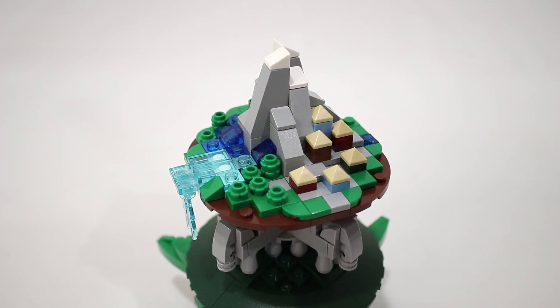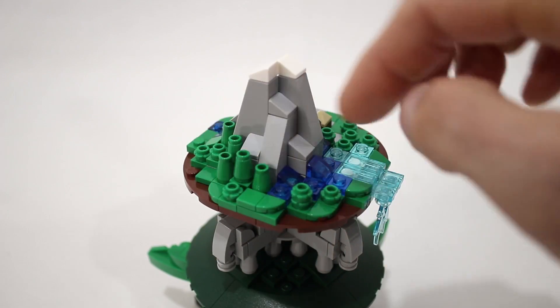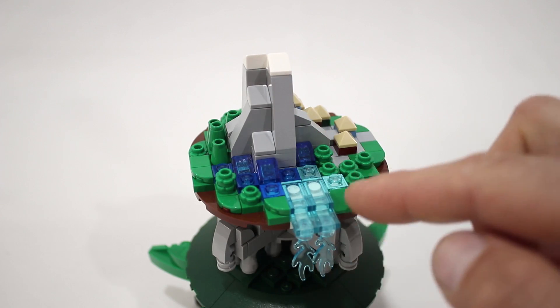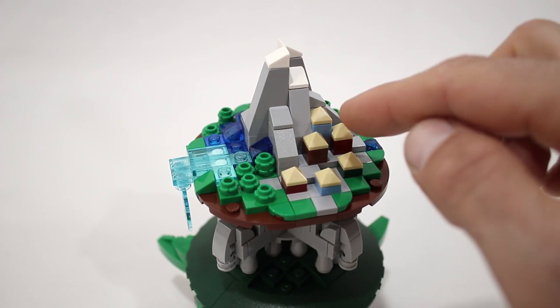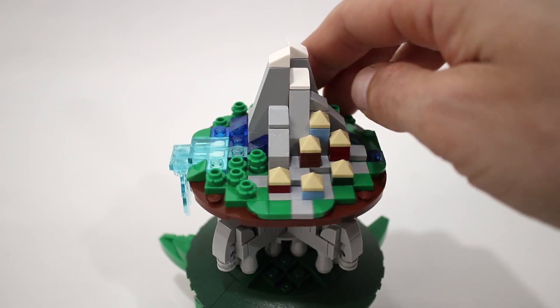Let's take a closer look at how it works. The Earth sits on top of the model and it has these mountains, a little forest here, a river to the waterfall off the edge, and this little settlement. Definitive proof that the world is indeed flat right here, folks.